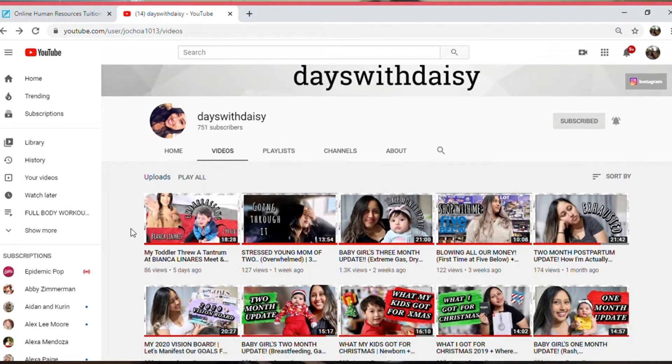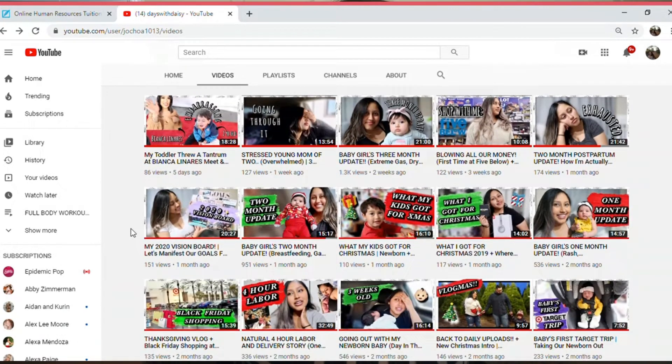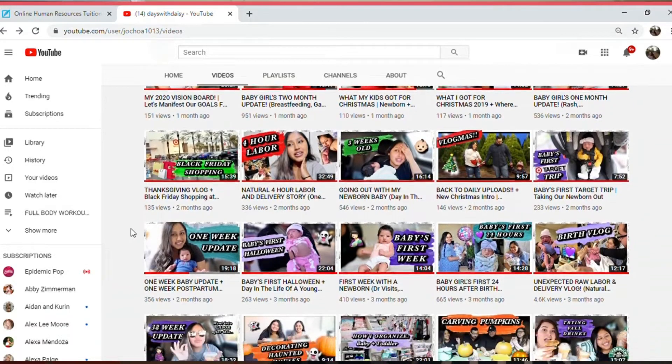Hey guys, welcome back to my channel, or welcome to my channel if you're new! For today's video I'm so excited because this video has been in the making for like majority of this year — I'm not even playing. Me and Daisy — Days with Daisy, here on YouTube, I'll leave her link down below — did a box swap and she sent me a ginormous box. It is literally a large movie box, so go over to her channel and watch her unbox the box that I sent her.